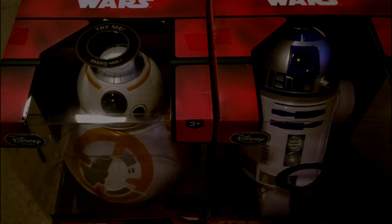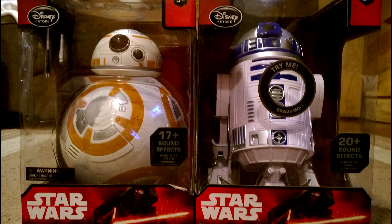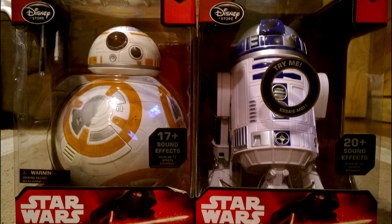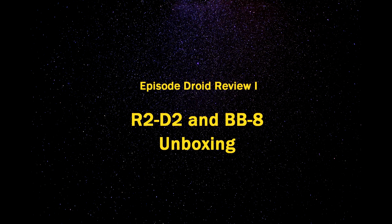This is a review of the BB-8 and R2-D2 droids that you can buy at DisneyStore.com. They're about $35 a piece. We're going to unbox them here. We got them for our kids for Christmas.